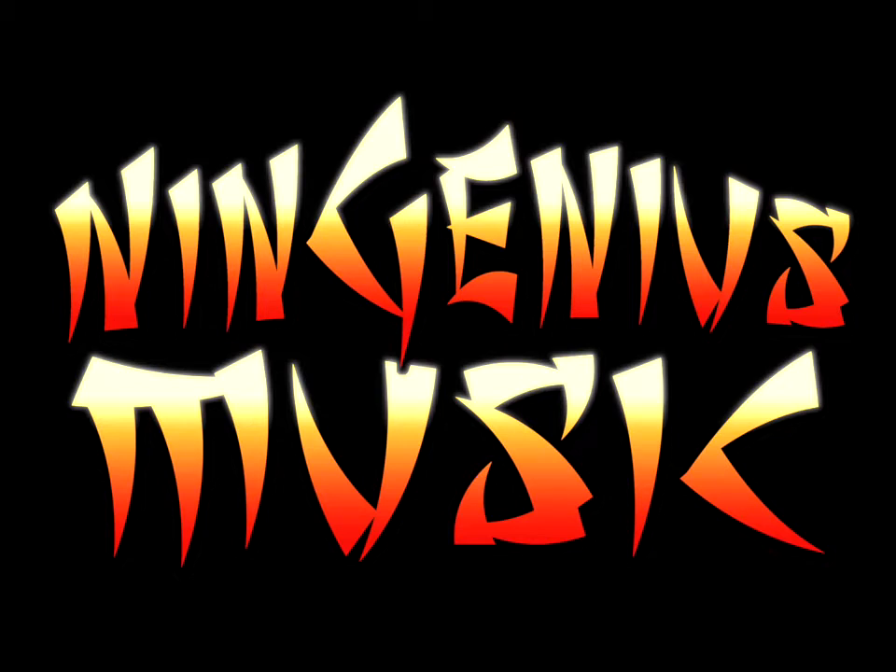Welcome to NinGenius Music. My name is Anthony Winters, and I'm Curtis Winters. We are here to introduce to you a new iPad app called NinGenius Music.